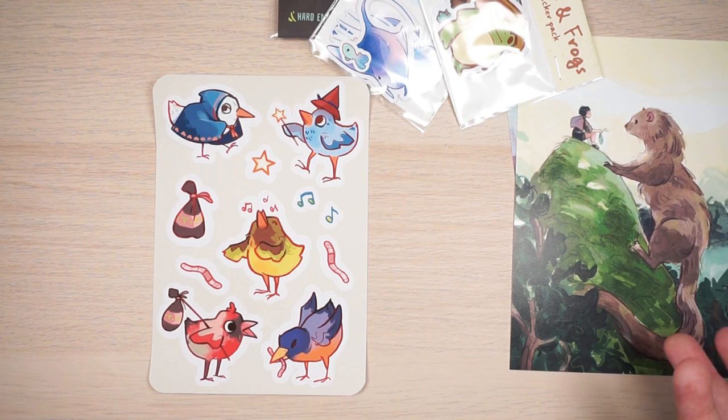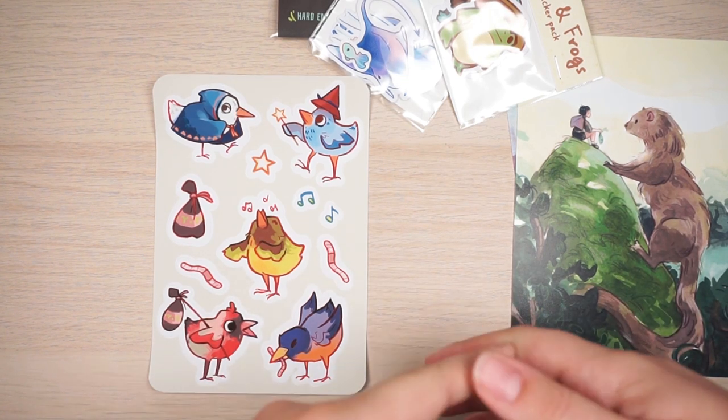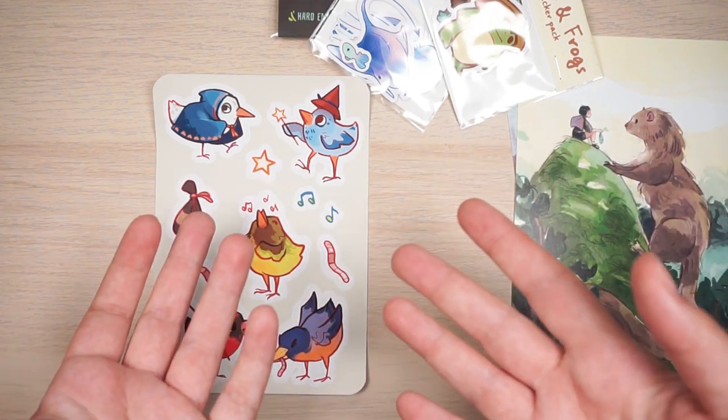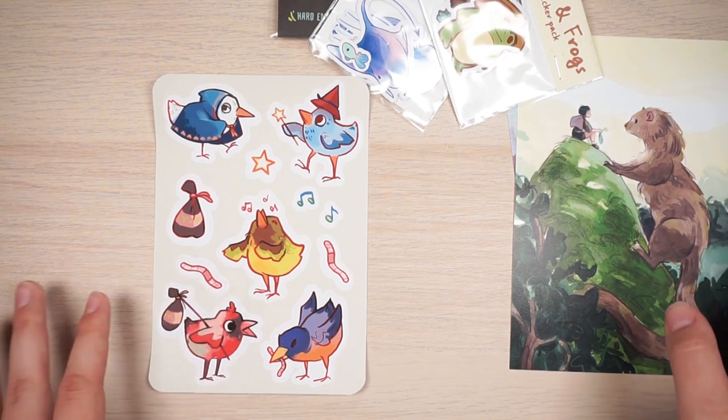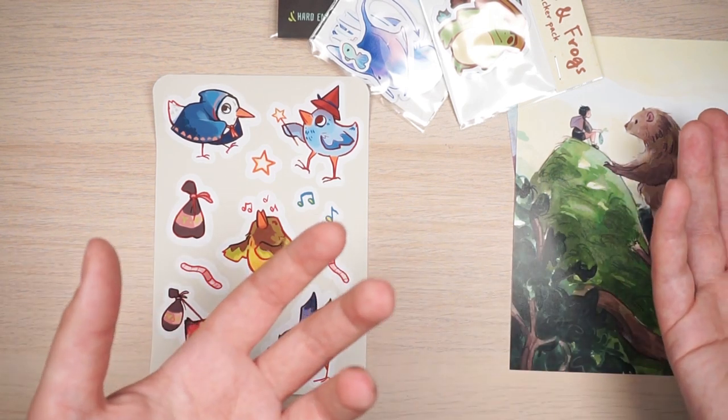I have a bunch of different art prints, sticker sheets, and enamel pins. You can also sell originals, handmade items, charms, bookmarks, wooden pins — there's really no limit. If you can think of something to make, you can probably sell it on your store.